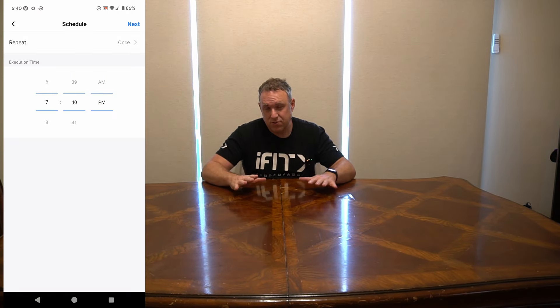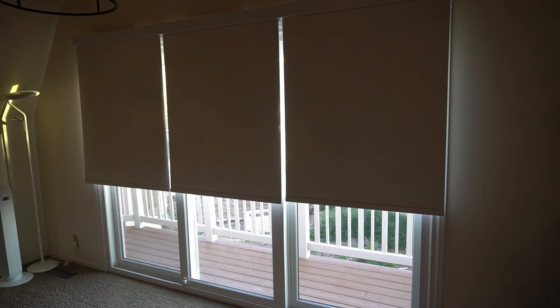Let me go ahead and close them so you can see better. Close blinds. As you can see, they are smart blinds so I can do voice commands or I can use the app on my phone to control them. You can also set up schedules for the blinds so I have them open automatically in the morning and close automatically at night. These things are fantastic.